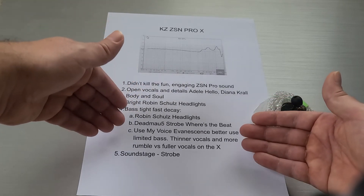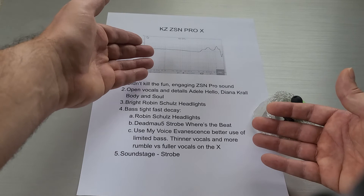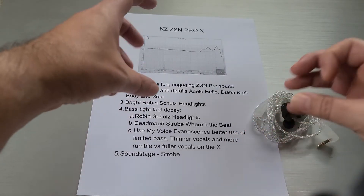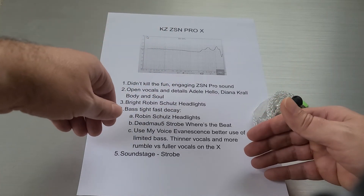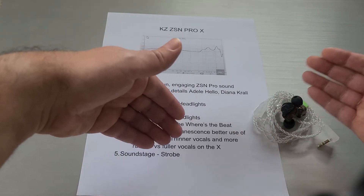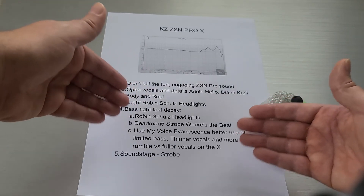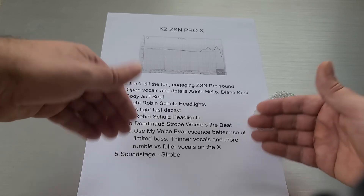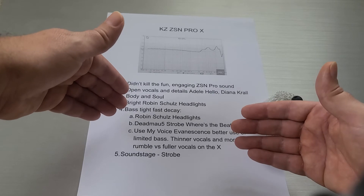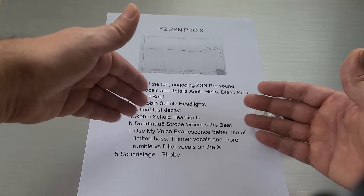On the old ZSN Pro you had thinner vocals but it was bassier — more rumble underneath. On the ZSN Pro X you get better vocals but without all that rumble; just a clean, fuller vocal. I think the trade-off was: bring the bass down, clear up the mids, and bump the treble a little. It wasn't a bad trade-off to have such good vocals at the expense of knocking the bass down a little. It's a little tighter and faster, so you're not going to miss it nearly as much as it looks like on the graph.